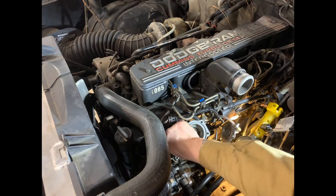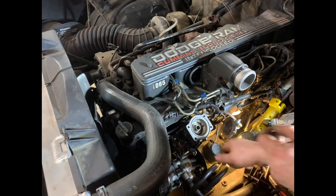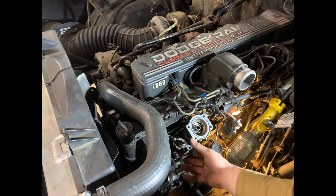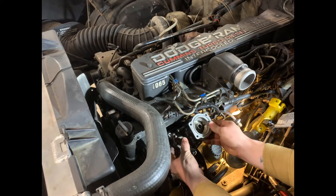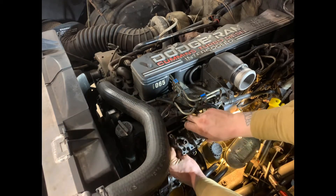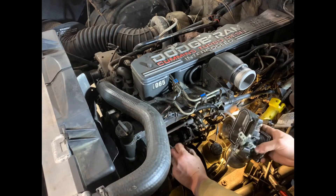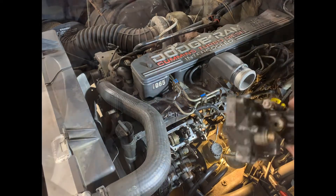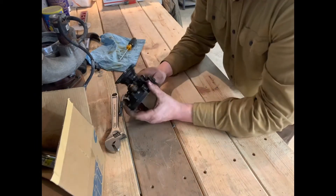Let's get this top off. She's loose on there, so now you're gonna kind of press this throttle shaft through and just pull her up — and that is it.